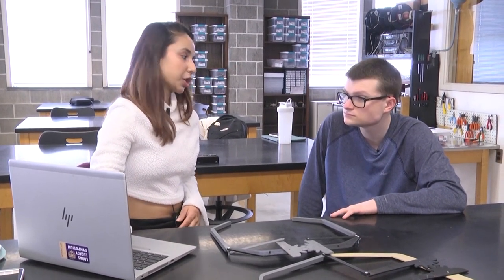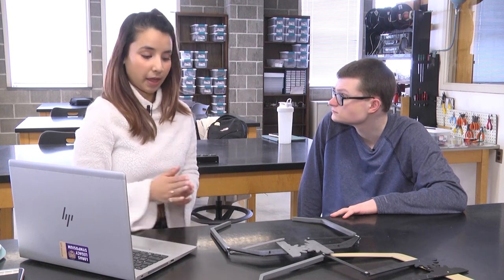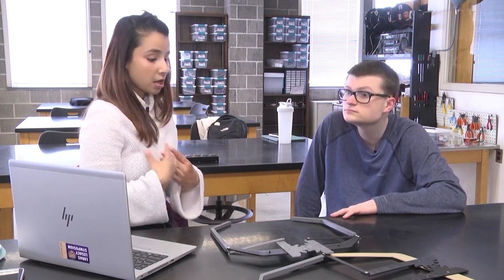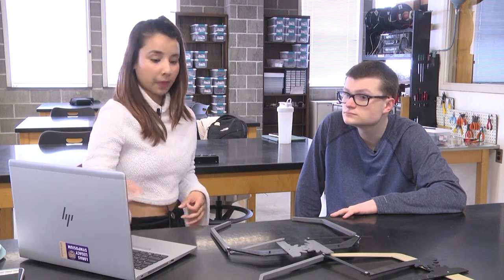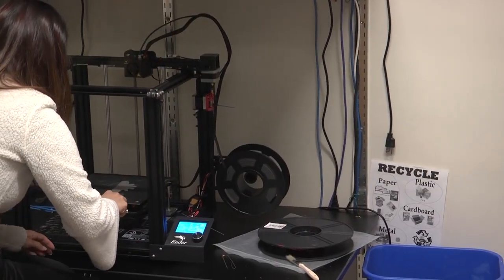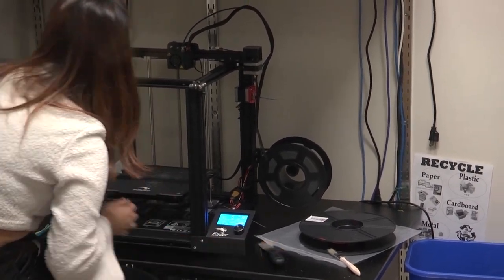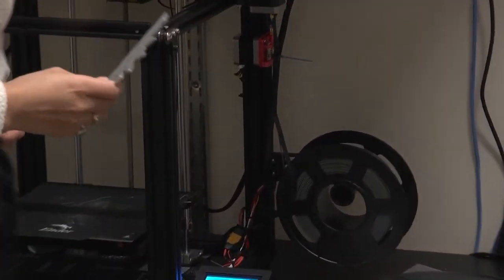This was something I did in J-term. I did a lot of research and then I designed the drawing of the grippers for my project. This was 3D printed, as you can see.